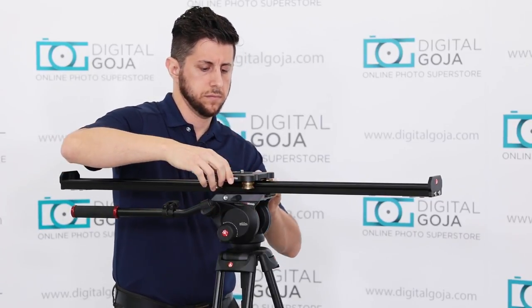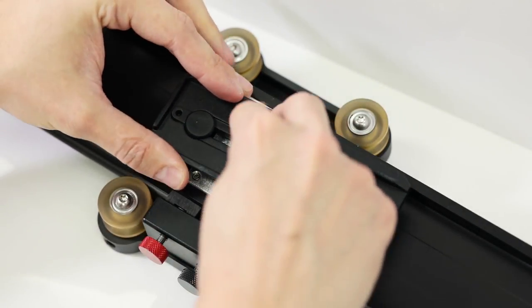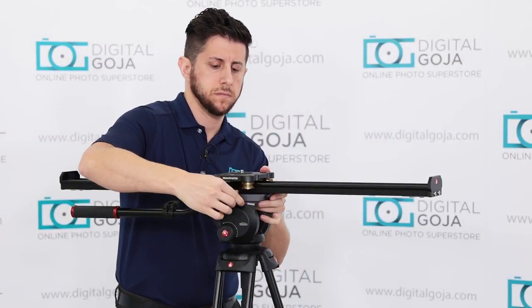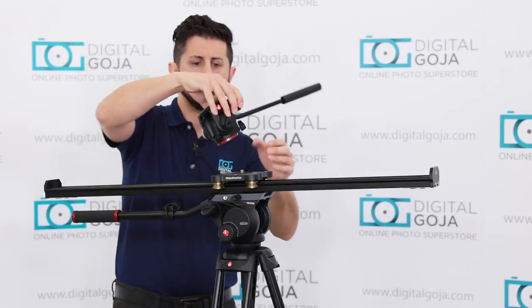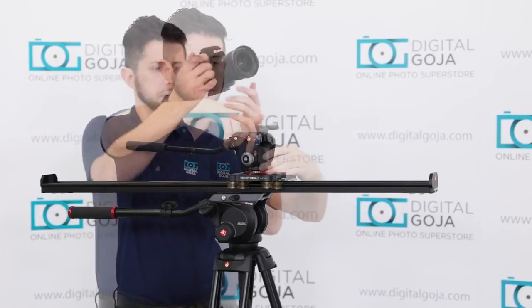Let's go ahead and set up the slider. If you're going to use two stands and want to make sure the slider is level, Manfrotto has included a bubble level on top of the carriage. I always prefer to make sure the slider is level before attaching my head. If you're going to attach it to a single tripod, I definitely recommend something like the 504 video head. Let's get the 501 PL long plate — I'm going to attach that to the center point with the 3/8 thread. Once you have that mounted to the bottom, you can slide it into the video head. Now attach your favorite video head or photo head to the top of the slider, and you're ready to attach the camera.